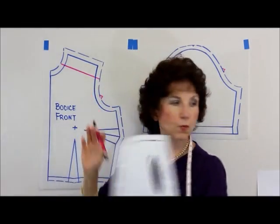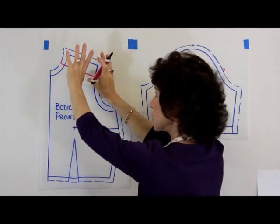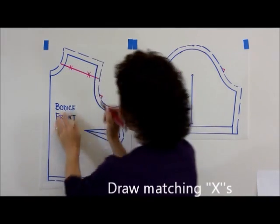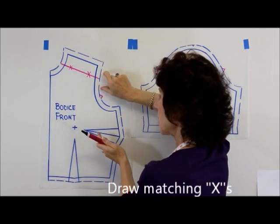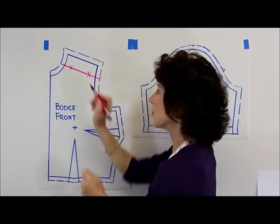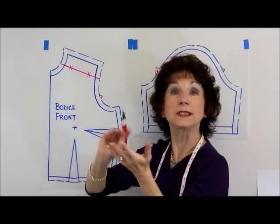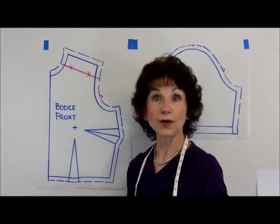Before we cut the yoke away from the body of the garment, in order to make sure we get it sewn back together properly, what we'll do is make matching X's. When you cut that yoke apart, you will add your tracing vellum behind, add your seam allowances, and then simply extend those X's out to become your matching notches. Then when you sew the yoke together with the body of the garment — whether it's a blouse, a pant, or a skirt — that will connect them properly in the right location.